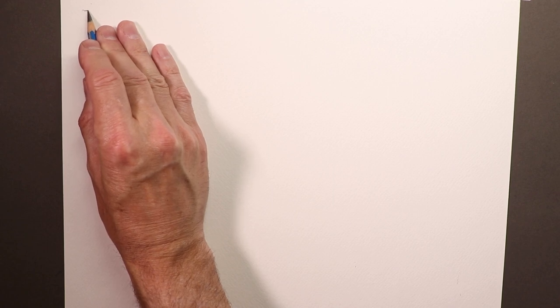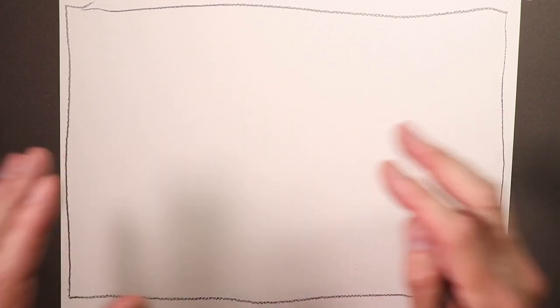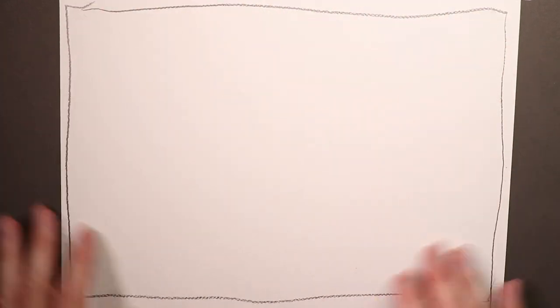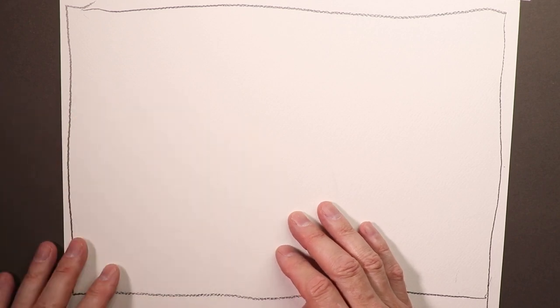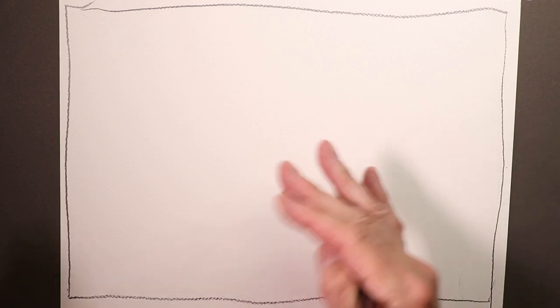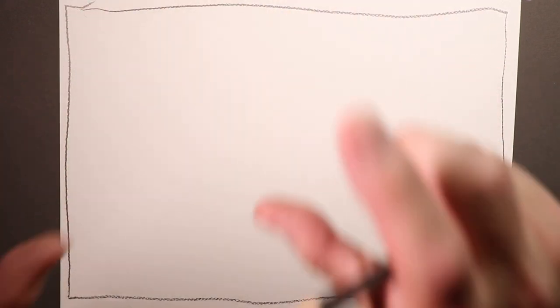First thing I'll do is a quick pencil border around this drawing. I'm going to start up here and go around like this, just so we have a border. I'll come up here and make sure I'm in the camera view — there we go, up here like so. That's our picture frame or rectangle that we're going to work within. That's always important: when you're doing a painting or a drawing, you have a rectangle to work within.